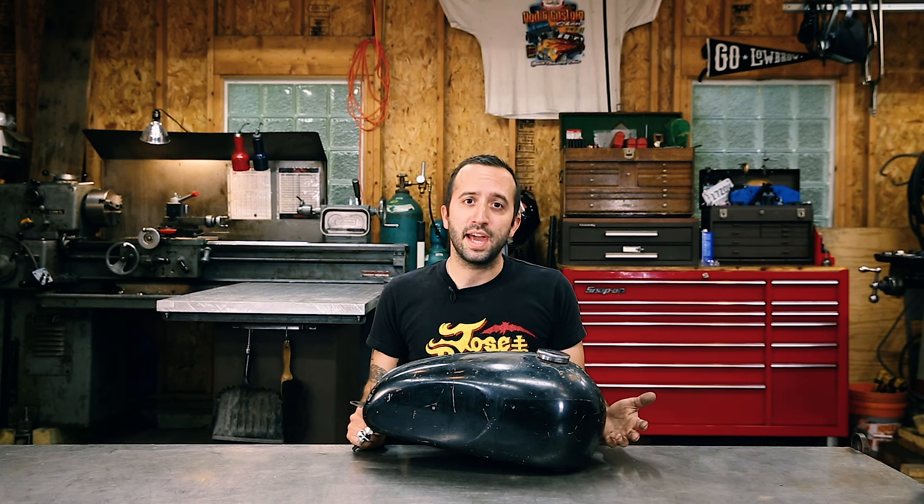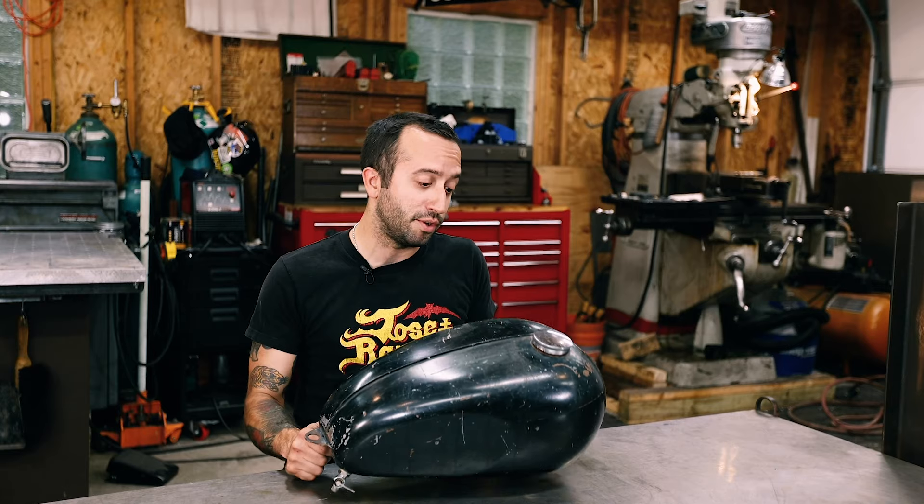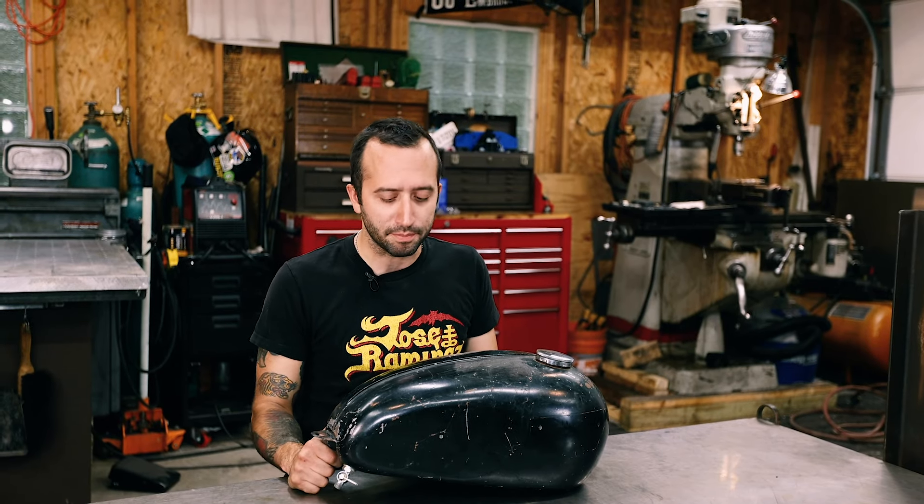For this video we're going to be using this vintage Triumph gas tank, but this method really applies to any gas tank that you're going to put on your bike whether it's new or used. If you buy a gas tank from Lowbrow, even though it's a new gas tank, we're going to suggest that you pressure test it before you get it painted — just to cover your butt. You don't want to get a nice fancy paint job on your brand new gas tank and then it leaks and ruins the thing.